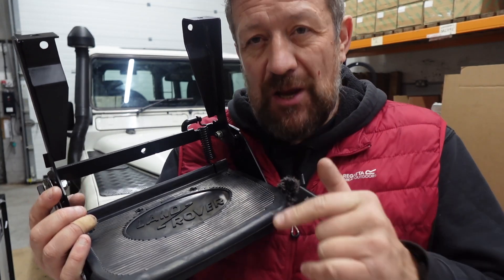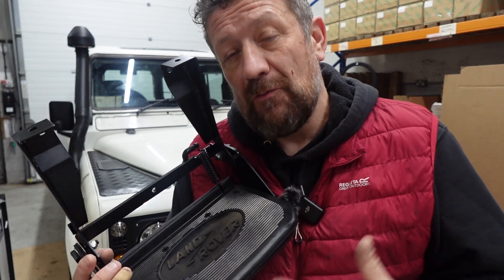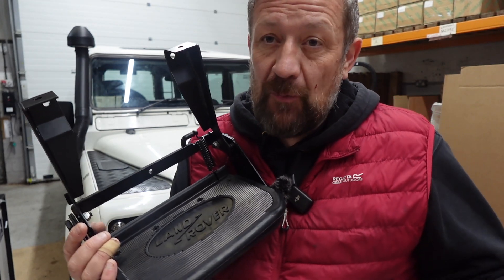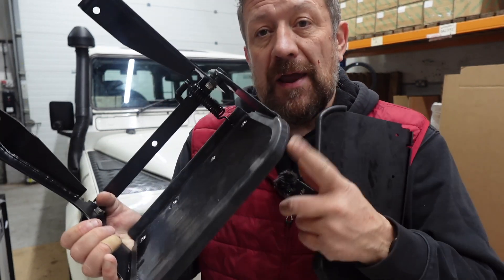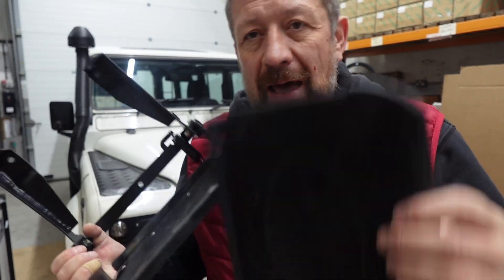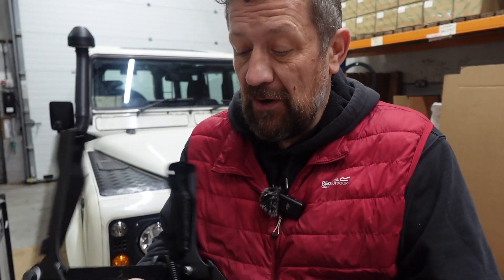So if you want that genuine look and it's something you really want to maintain on your vehicle — if you're replacing like for like — you could go down the road of buying an aftermarket step and a genuine rubber and just combine the two. It's super easy and it would look really good. So that is definitely an option.